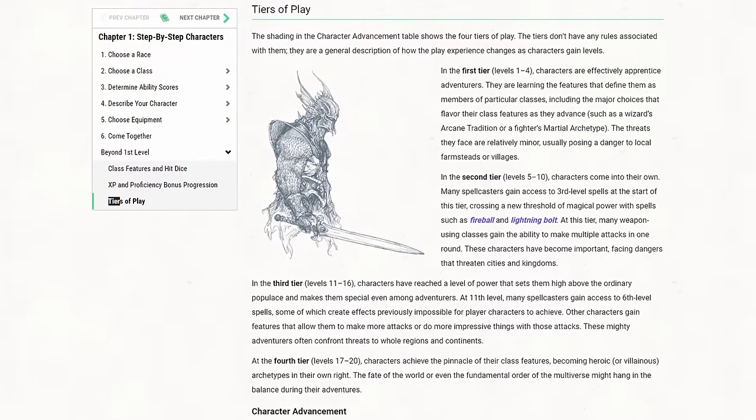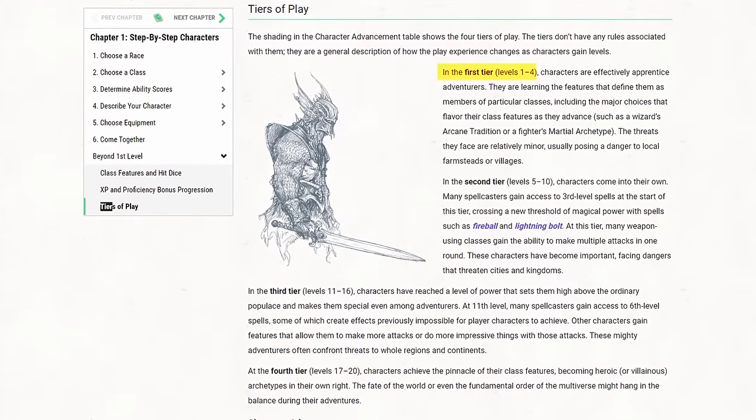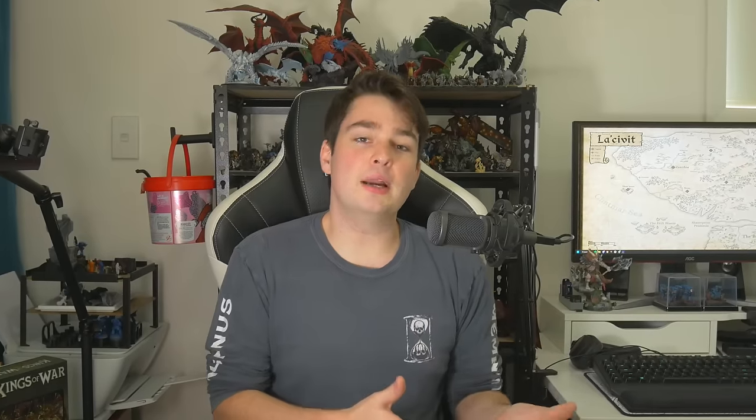This is especially true at the tier 1 levels of DnD play, where your low level parties are often dealing with large numbers of very weak enemies — things like kobolds, gnolls, undead, or in today's case, goblins.